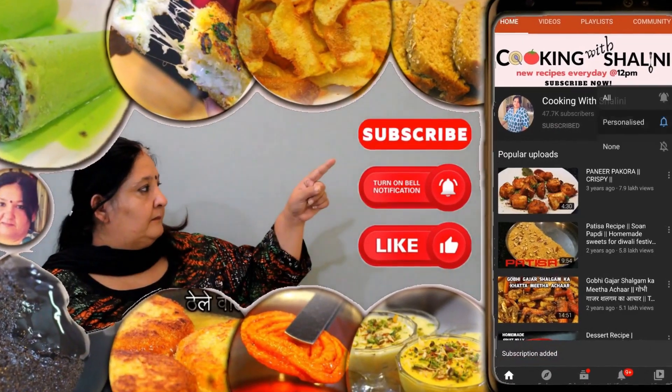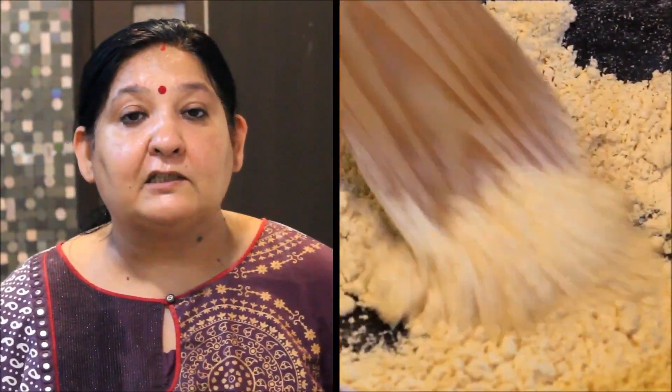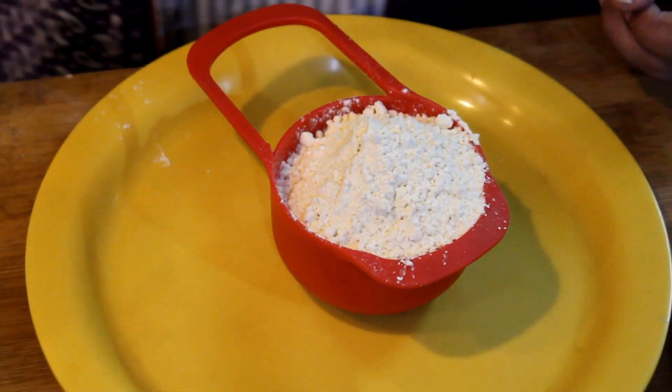Subscribe to my channel and hit the bell icon for the latest updates. Hello everyone! Welcome to our cooking show. Today we will make our favorite recipe for Ganpati Ji — the besan cookbook. It will be very tasty. Let's start the besan recipe.